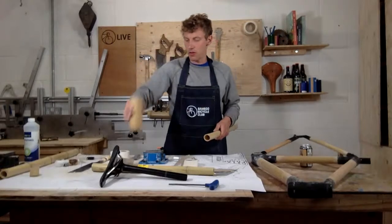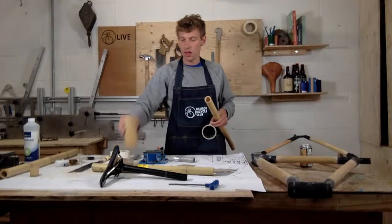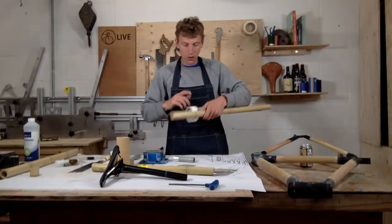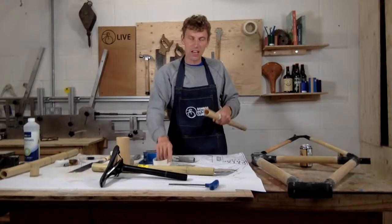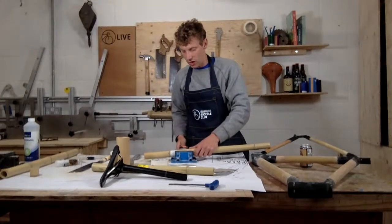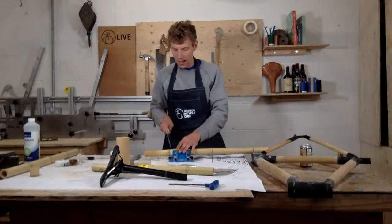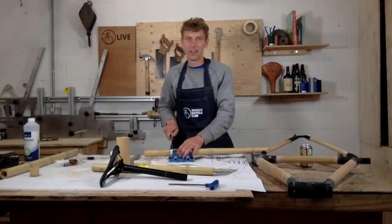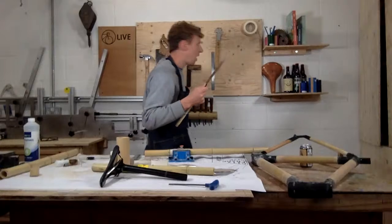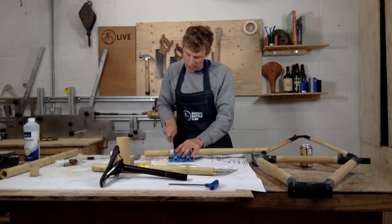I've got a bamboo mug here — in our earlier videos about bamboo I talk about waterproofing and usage. There are loads of things you can do with bamboo. I'm going to mask this off — it's really good to mask bamboo when you cut it because it stops the fibers from spreading. I'll pop this in a tabletop vise. As it's the top of the frame, I'm going to cut as squarely as possible. I'm using a Japanese saw, which is nice for its fine thread — though a tenon saw works too.